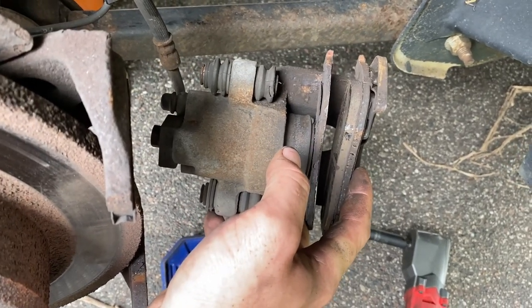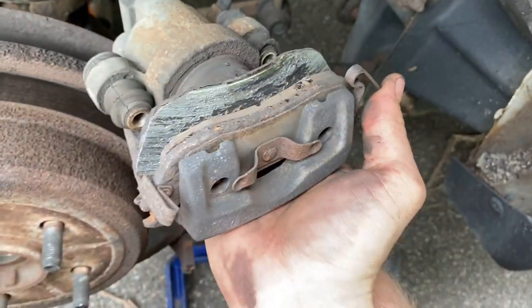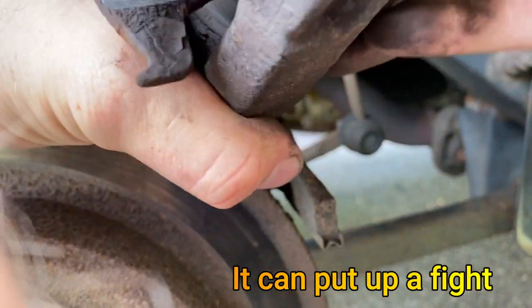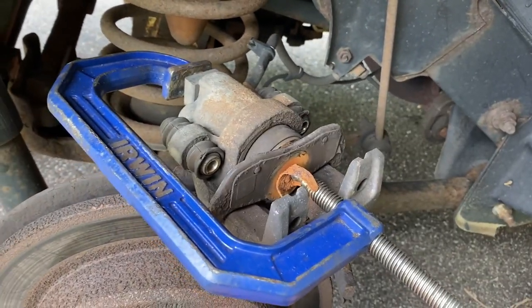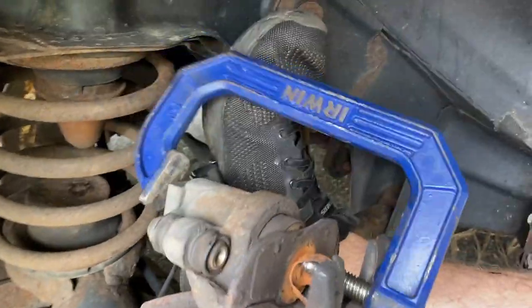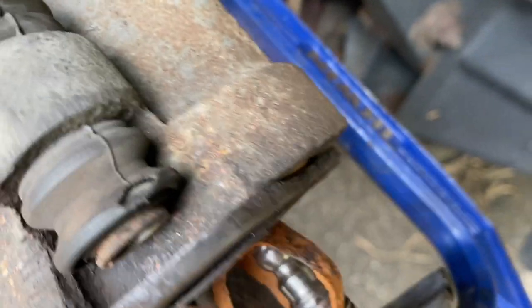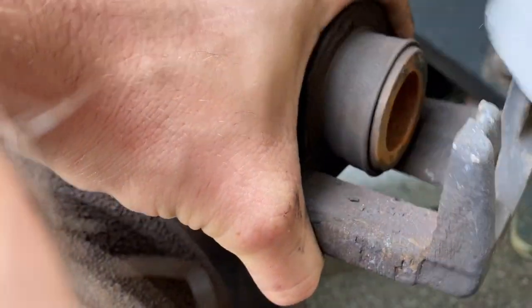We might need to replace the caliper — I was struggling to push the piston back with the pry bar method. Remove the outer pad first; it's held by a clip — push in this direction on the pad and lift up on it. For the C-clamp method, leave the inner pad on the piston, grip the whole caliper, and tighten the C-clamp. The piston is going in — not using much pressure and it's moving, so we'll try running this caliper. Compress the piston all the way until the pad is flush with the caliper body, then remove the old pad and C-clamp.